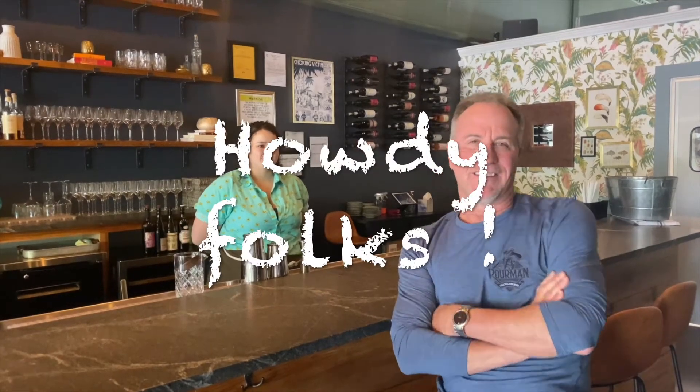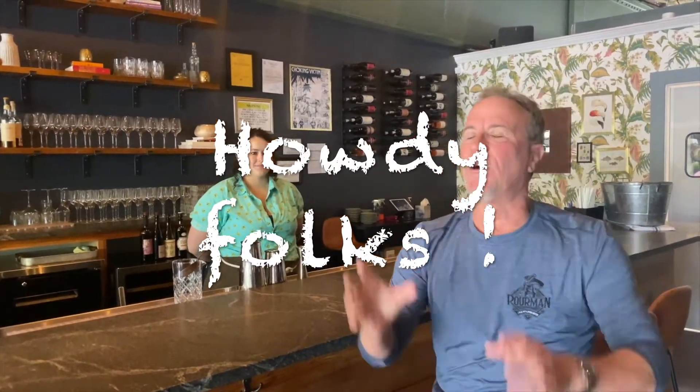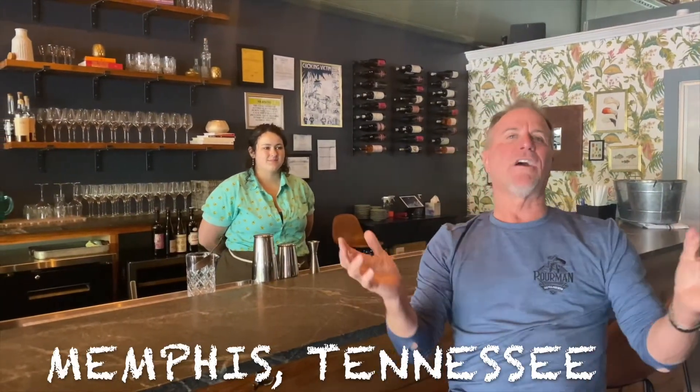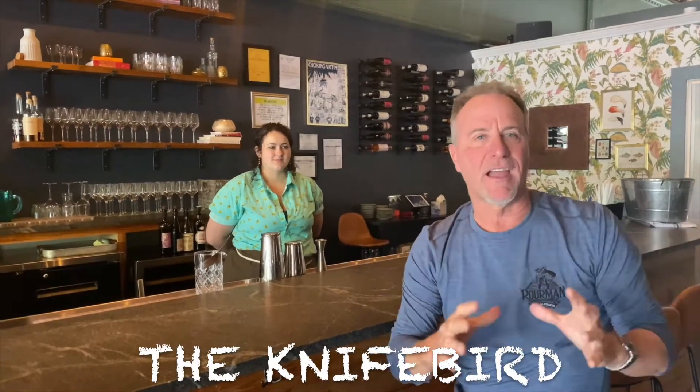Hey everybody, Poor Man here, circling the globe. I go, I find the good stuff, I bring it back, and I give it to you. Today, Memphis, Tennessee — we are at the Knife Bird, and the Knife Bird has a pretty cool history.